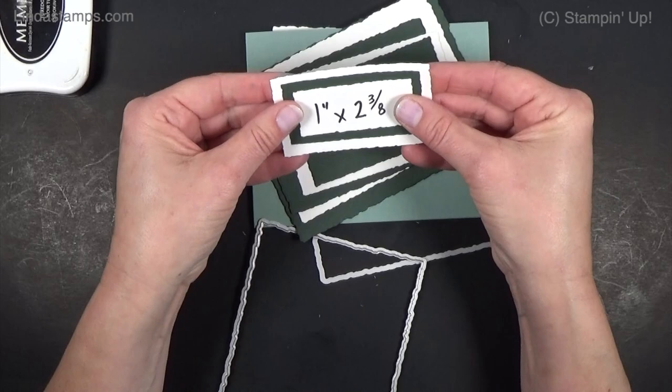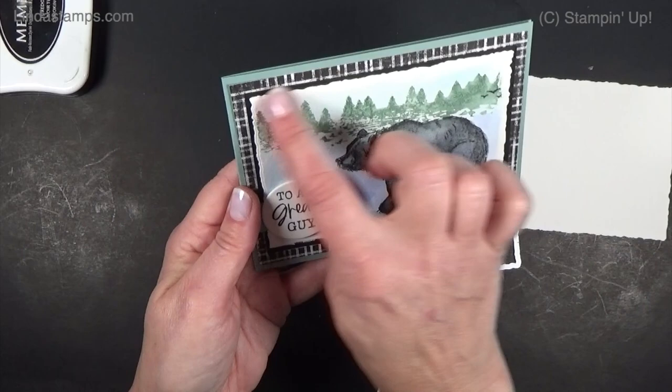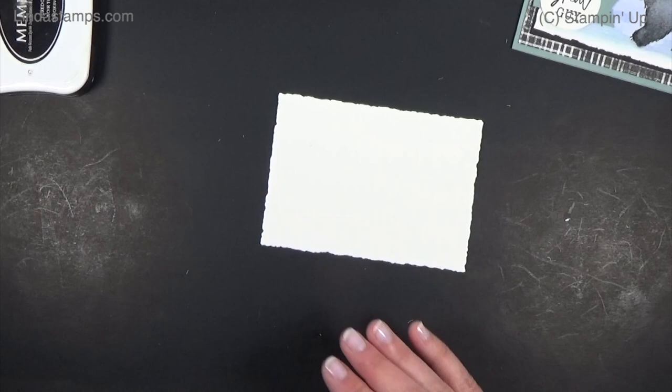That's kind of how they layer — it's a larger border. What I did on my card is use this size, then did a solid black layer just a little bit bigger, and then put it on some designer paper. You can alternate your layers that way.